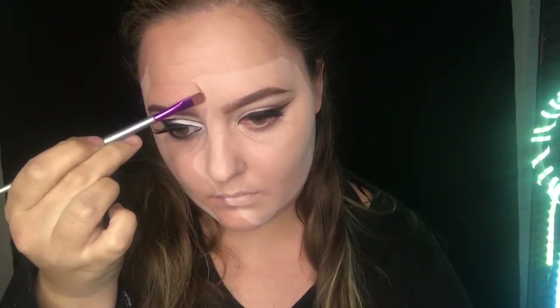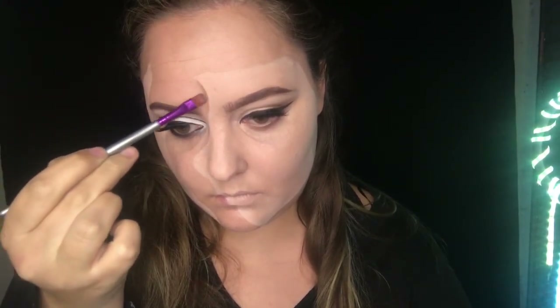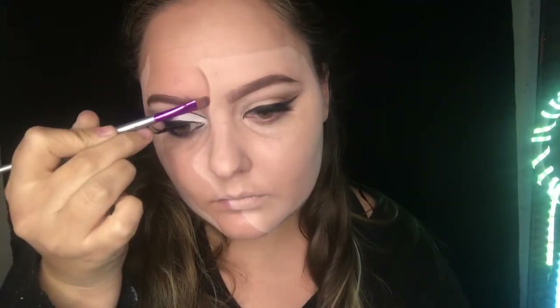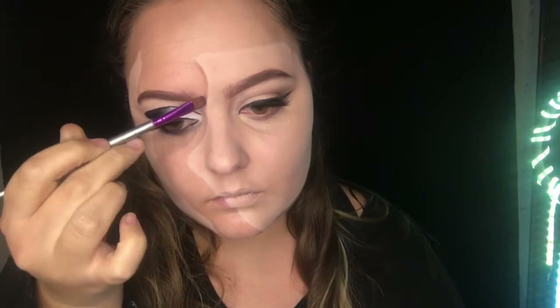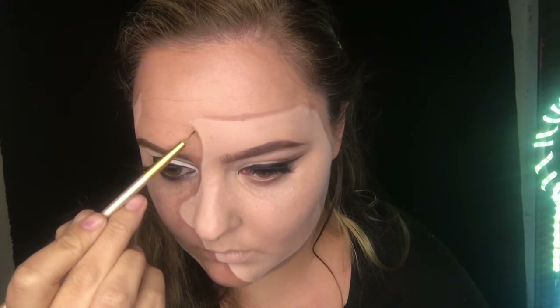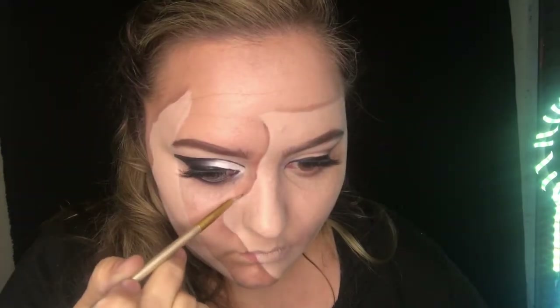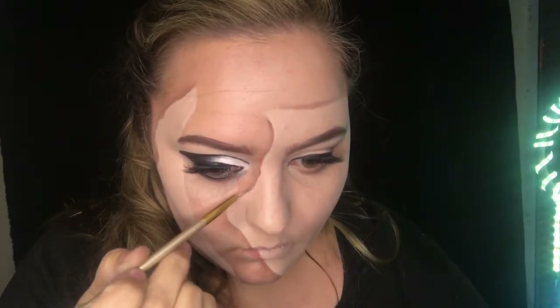Grabbing my Makeup Revolution contour palette, I'll use a shade to create shadows — my favorite technique. I'll be applying it very closely to those lines and then taking a flat brush and dragging it outwards so it has a shadow effect. Taking the darker shade from my brow kit, I'll apply that with a very thin brush into the deepest curves of this mask to make it really look like it's standing out from my face.